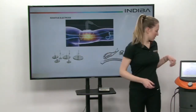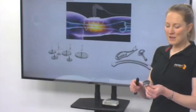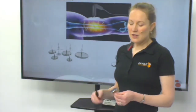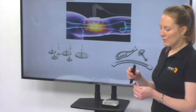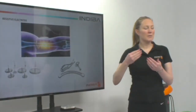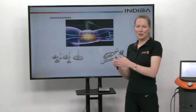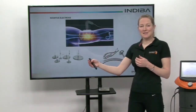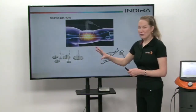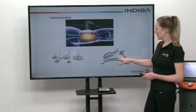We then have a resistive electrode. The resistive electrode doesn't have any coating on it, so that means that the resistance is the body itself. The heat is generated from the passing of the current through different types of cells in the body — so bone tissue, muscle tissue. All of that provides resistance, and then you get the heat, and that's the dual effect. With resistive, we also have different types of electrodes, and we also have the fascia tools as well.